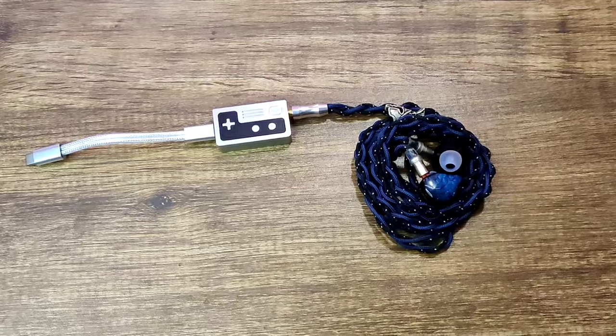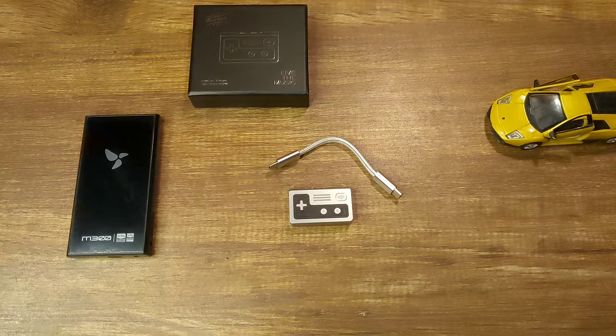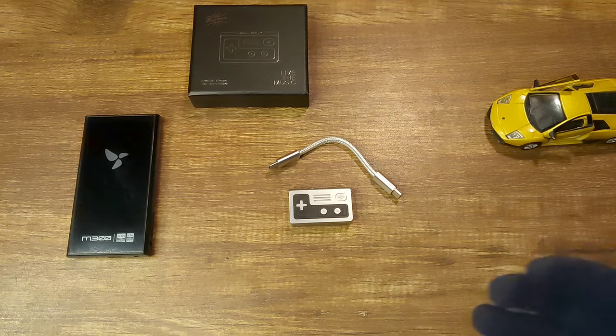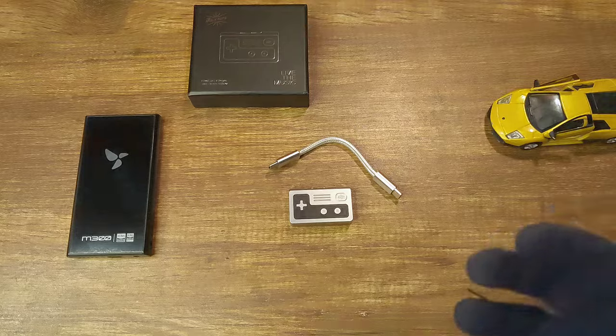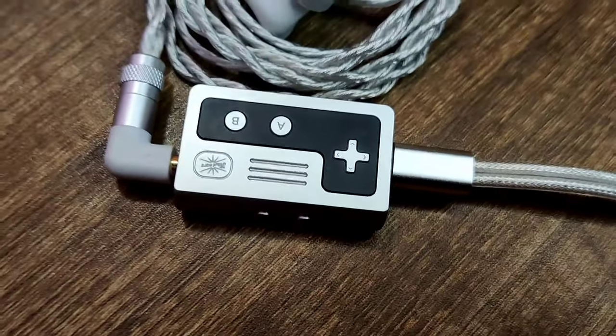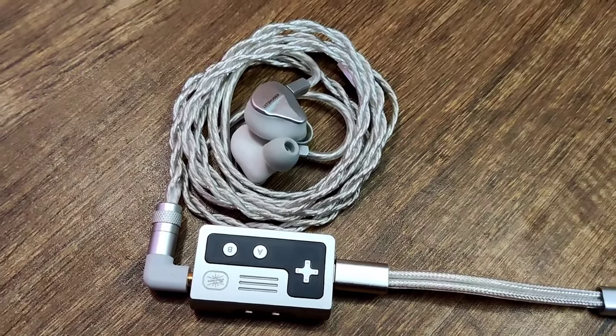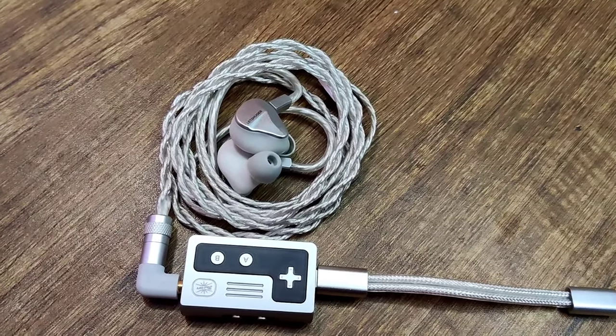The sound signature is heavily dependent on the IEM being used, and I also compare it to other different dongle DACs. The overall sound of the Allegro is very neutral but with a bit of an analogish quality. The bass and the mids are very neutral with no coloration whatsoever, but the mids are quite analogish and male vocals specifically sound really good.